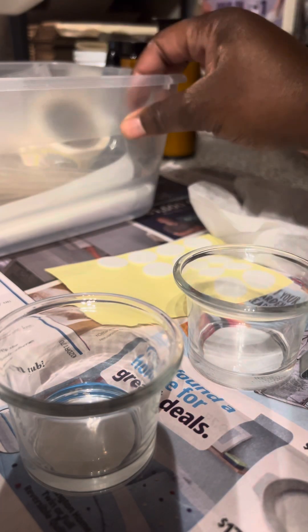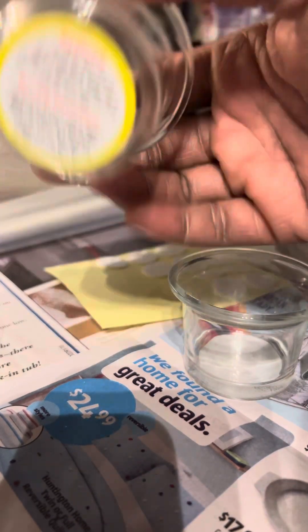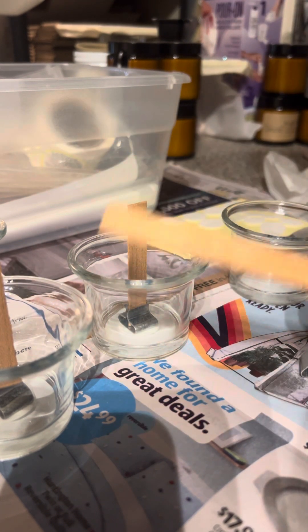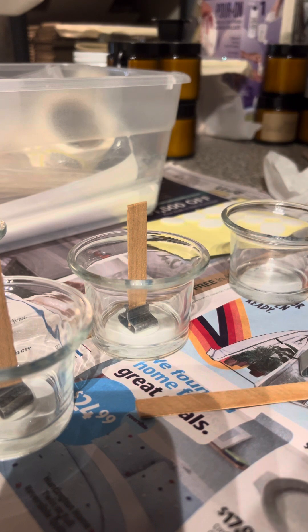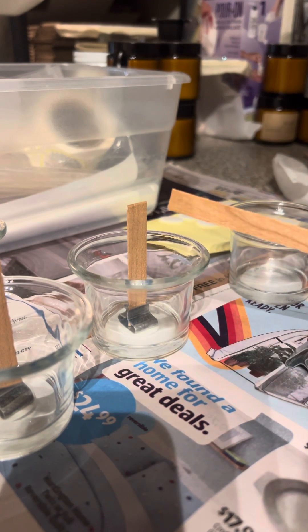I'm making little tea light candle holders from the dollar store as a housewarming gift on a friendly budget. I couldn't find the small wicks I originally wanted, so these little bits aren't the right size, but at this point it's just for decoration. The other wood wicks I have are a little too thick, so I'm just going to use these and pour wax on them.